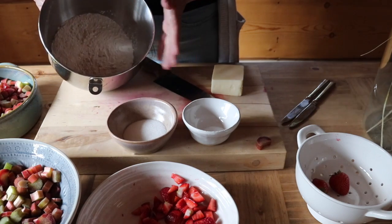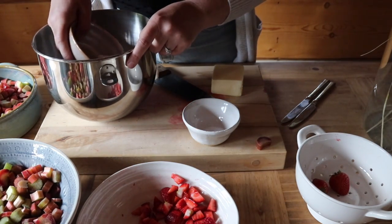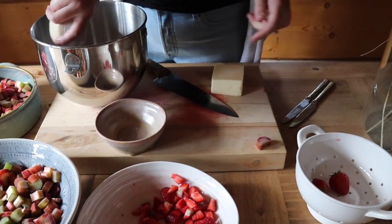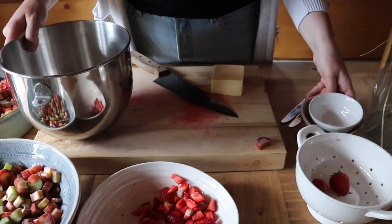I've already put the flour in here — two and a half cups of flour — and then I'm going to mix in my sugar. I've got two tablespoons of sugar and a quarter teaspoon of salt, and then we're going to mix our butter in.